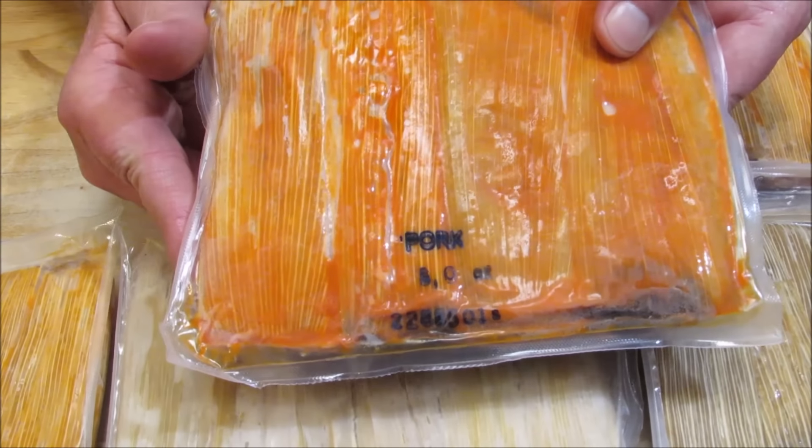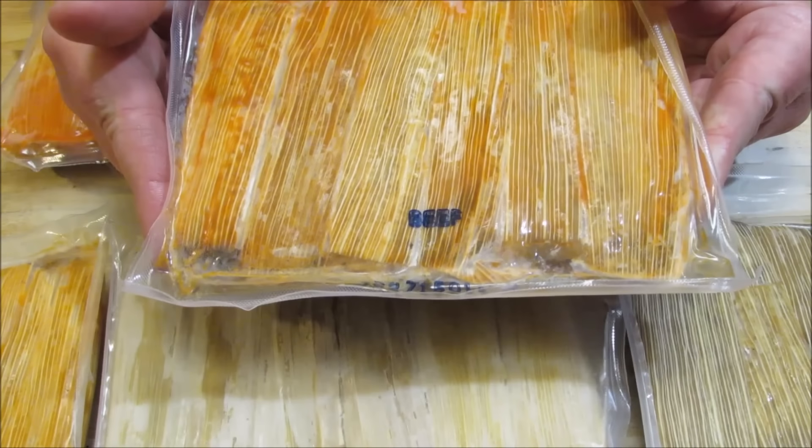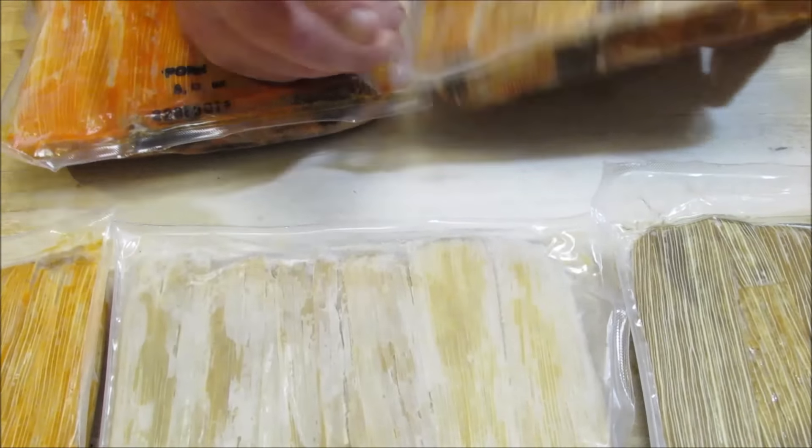Here's the ones they sent me to try: pork, beef, barbecue, sausage and potato, and a pumpkin.